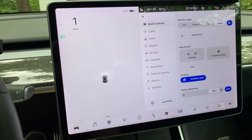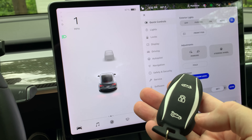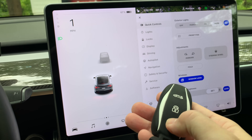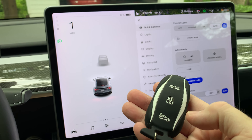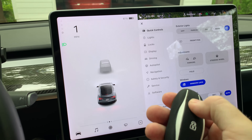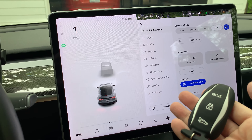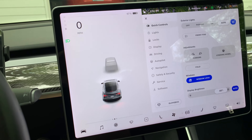How about while the car is moving? In this case, only one mile per hour, but it's still moving. I double-clicked the trunk button, but now it does not open — definitely a safety feature. I also did the same for the frunk, but since it didn't work while stopped, it of course doesn't while moving.